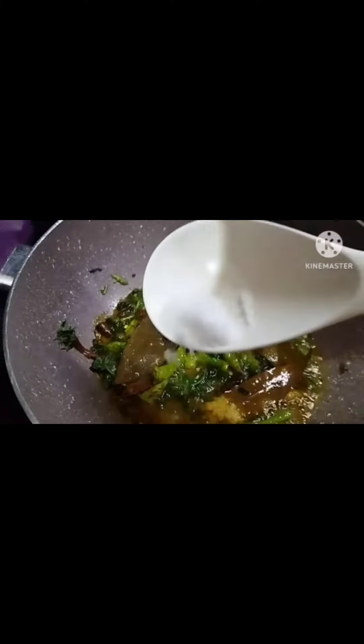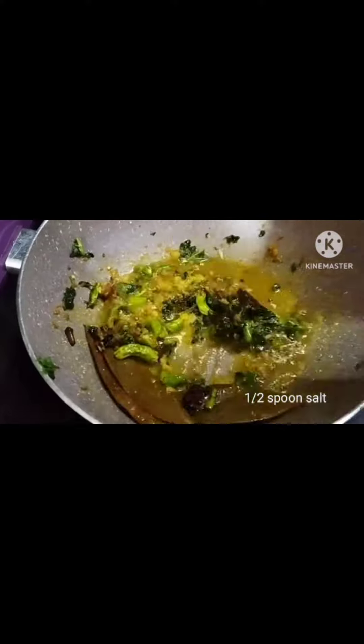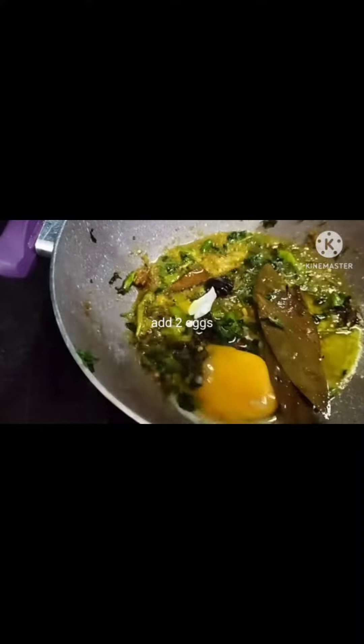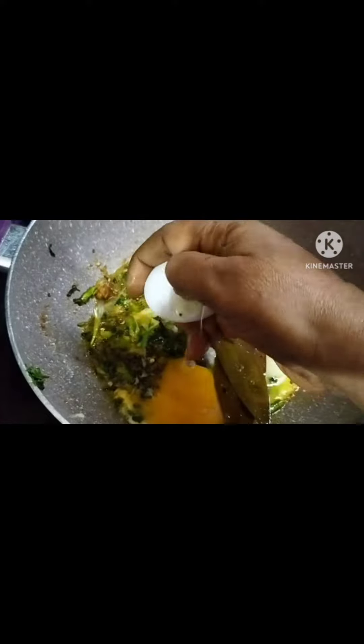We will prepare the egg fried rice. Now, we are going to make our egg fried rice, then we will add the egg. This is how the egg is cooked. This is how it will make it very spicy.